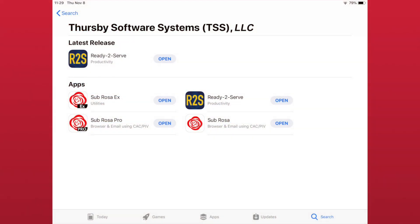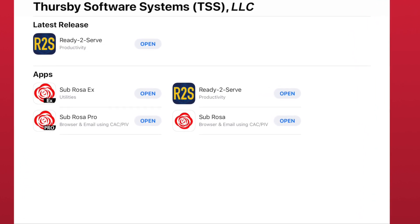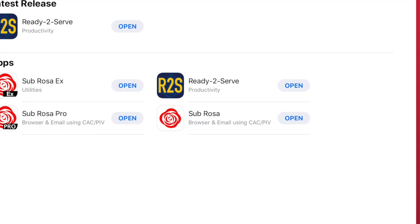Hi, I'm Jean Panakeefner, the Director of Sales at Thursby by IDENTO. This is part two of our 12-part Sebrosa for Android User Guide series. In this video, I'll be walking you through installing and getting started with Sebrosa. If you don't know what Sebrosa is, or if you're not sure which app to download, I recommend checking out the first video in this series. A link to that video is available in the description below. Let's get started.